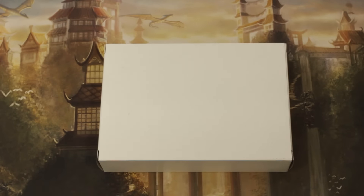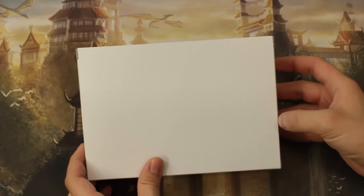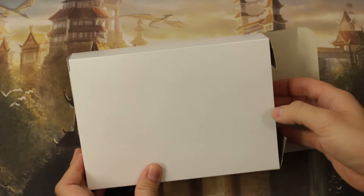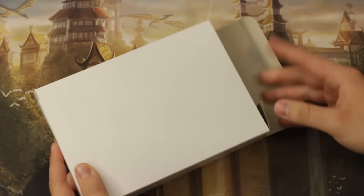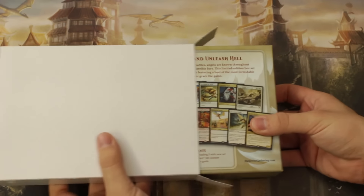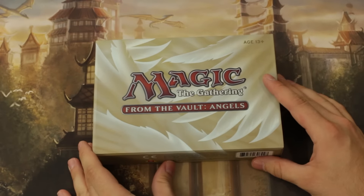All right guys, today we are opening From the Vault: Angels, and I am just so excited for this. I stood out in front of the store for two hours before it opened just to make sure I could get one. Angels are of course my favorite creature type in Magic.